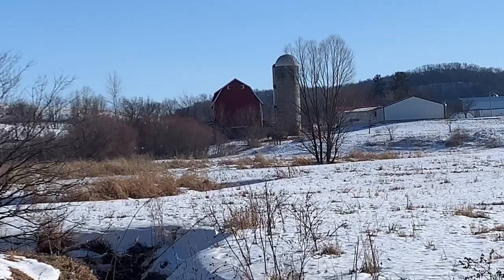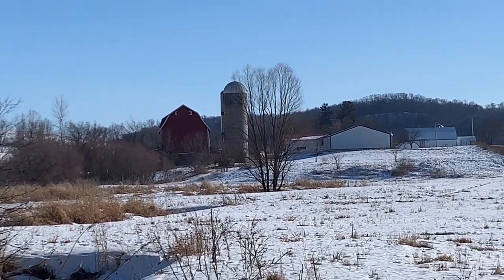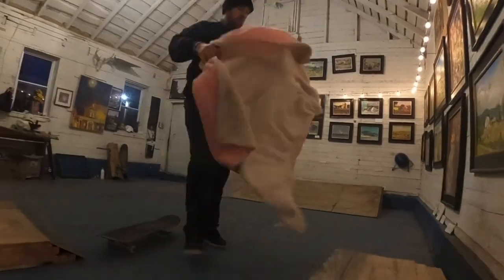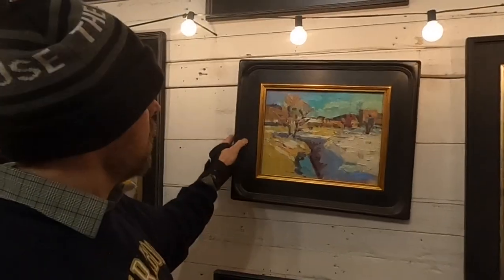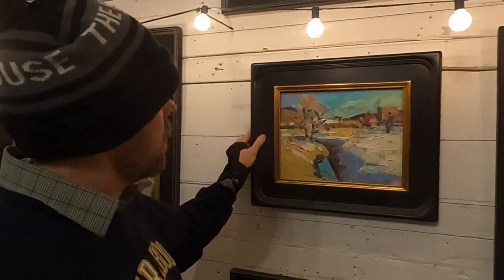Have a good afternoon. So here is my little Ironton frozen stream painting that I painted on leap day. If you like thick impasto paint and winter color, check it out.